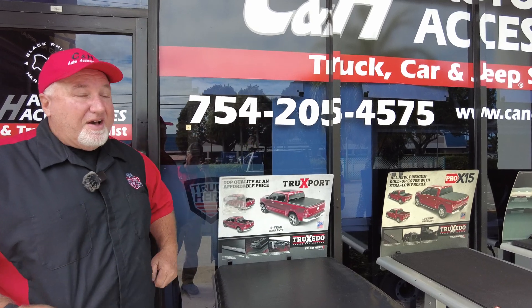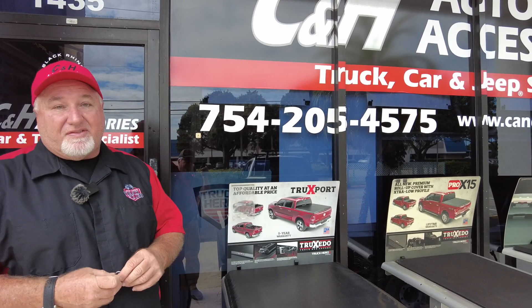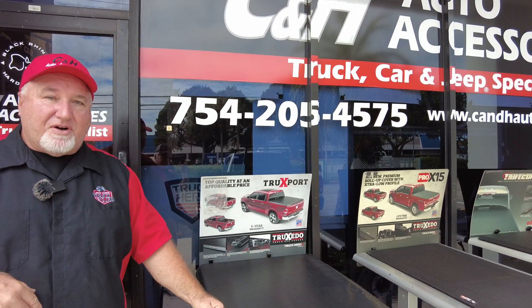That's our phone number right there. I get on the computer every day and there are like 30 or 40 questions, and I've got people lined up at the store that we have to take care of. So I wish we had 100 people working here so we could just sit and answer them all, but we don't. So if you have a really good question, give us a call.